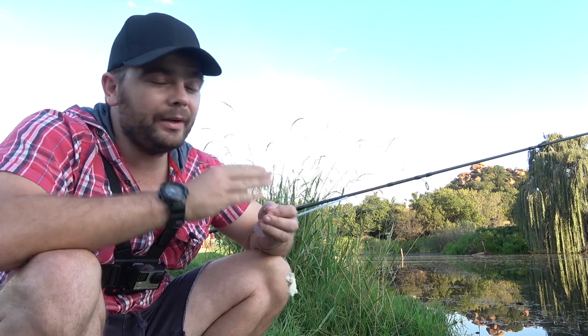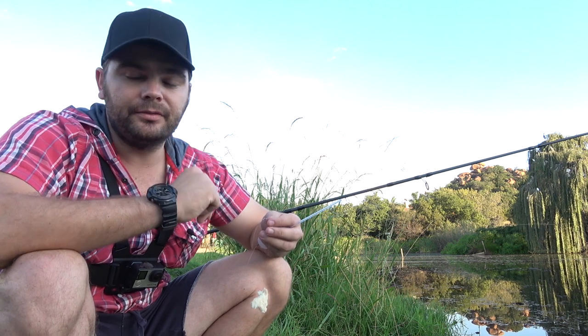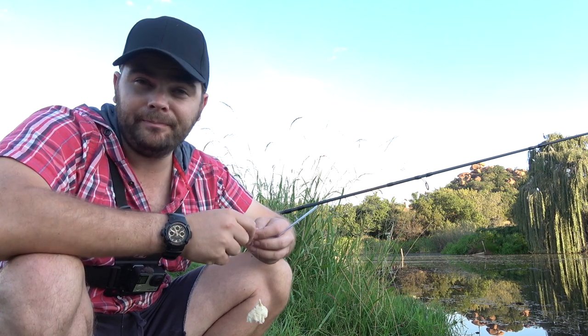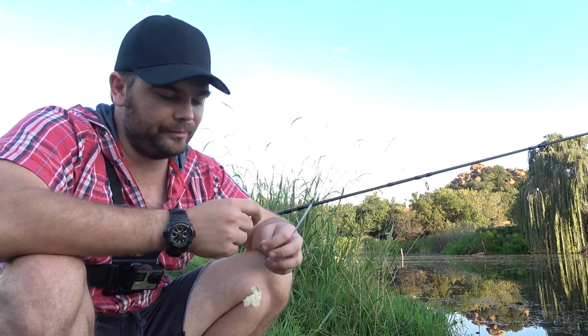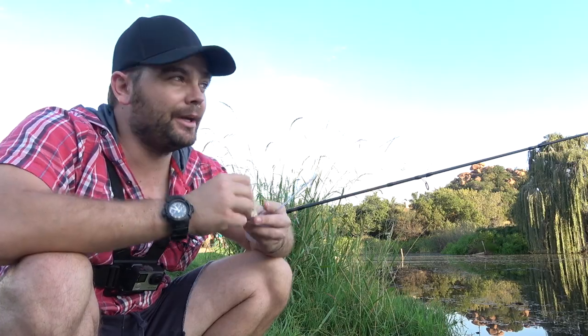I'm going all the way to the reeds and dumping a lot of bait there with a spomb, and hopefully one or two carp or barbel will come up and take my little piece of bread.